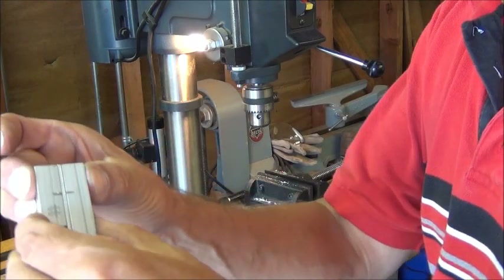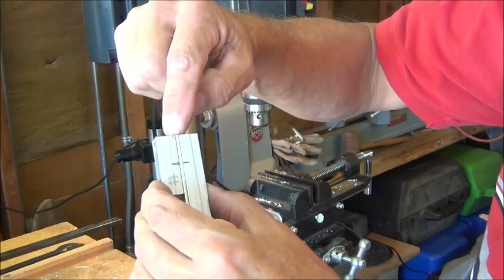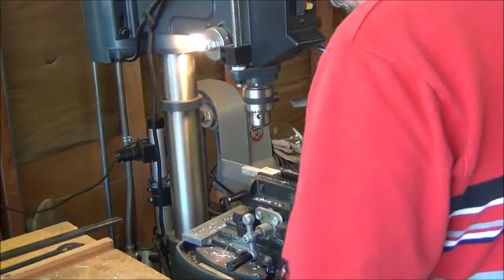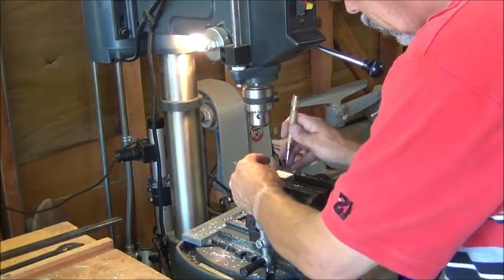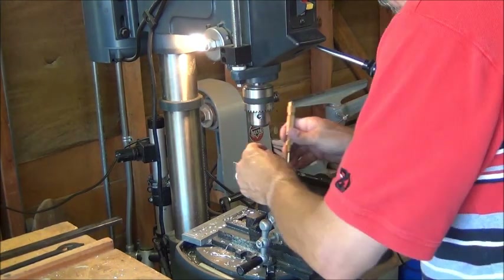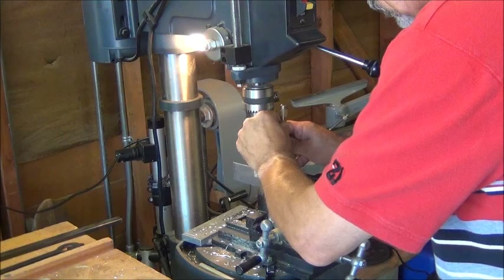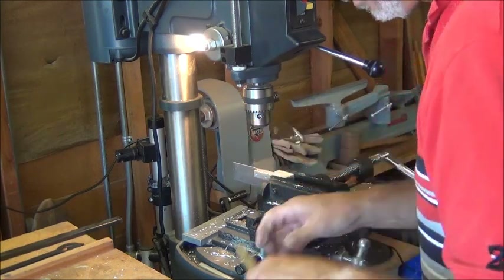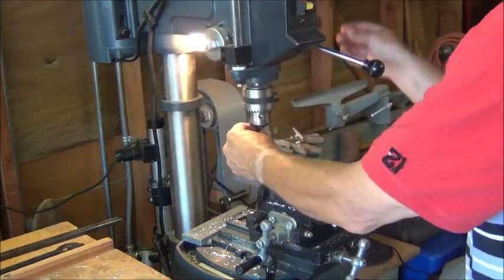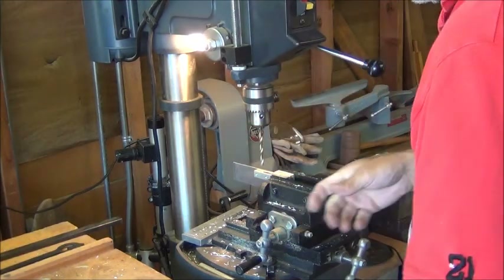I'll go ahead and clamp those up in the drill press and drill a hole right down the center of this shim. I'll put a center punch right in the center of that and get started.